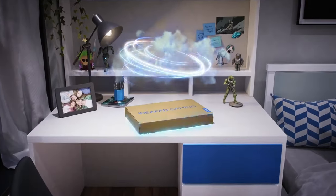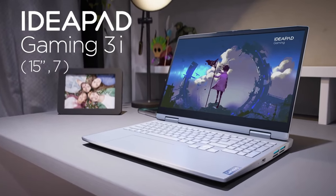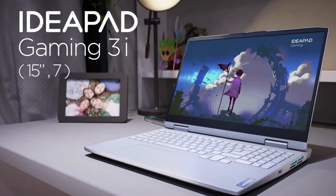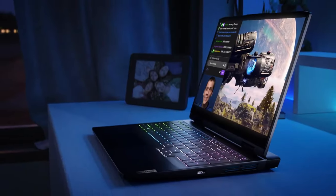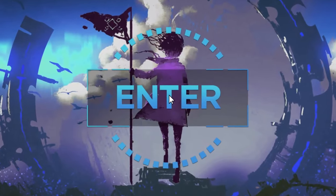Budget gaming laptops keep getting better — 2022 seems like a turning point for the market. One of the more popular lineups, the Lenovo IdeaPad Gaming 3 series, has gotten a total overhaul with a new design that ties the notebook to the Legion family and improved internals. Should you entrust this Lenovo with your hard-earned money? Sit tight to find out.